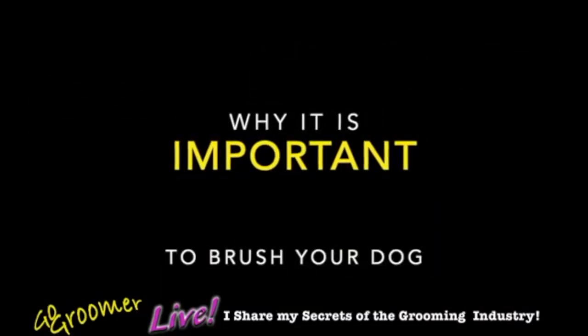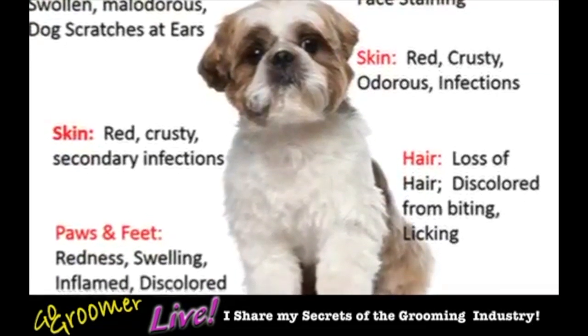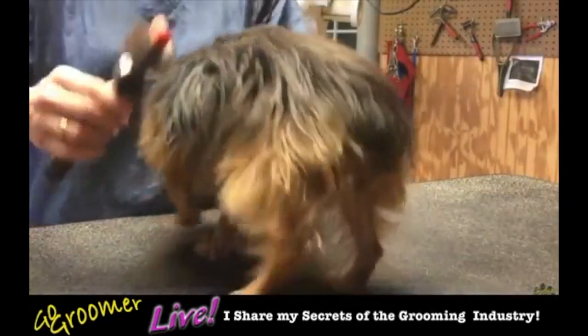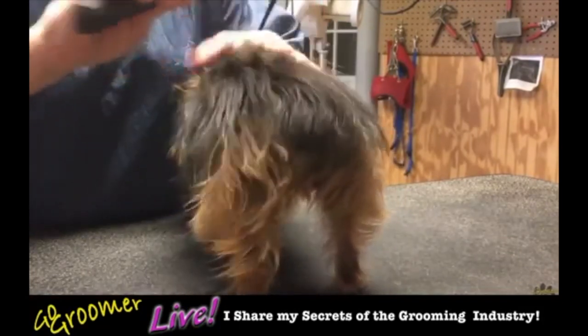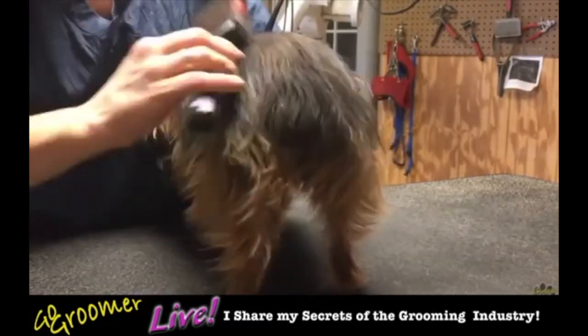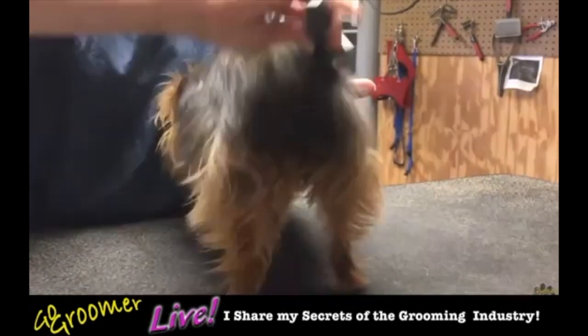So why is it important to brush your dog? It's very important. Obviously allergies, skin problems — overall skin and coat health is extremely important when we think about brushing our dog. But here's a thought: why wouldn't you brush your dog? This is something I never understand. People say, 'Do I really need to brush my dog?'